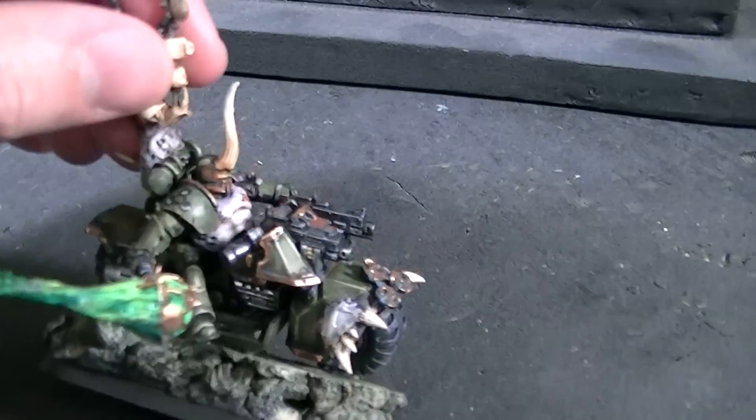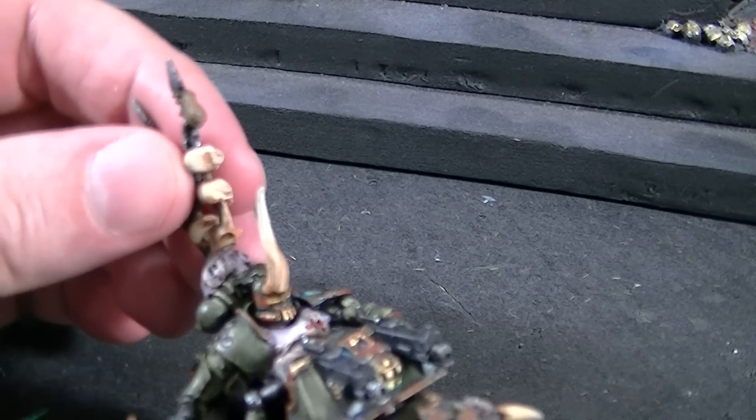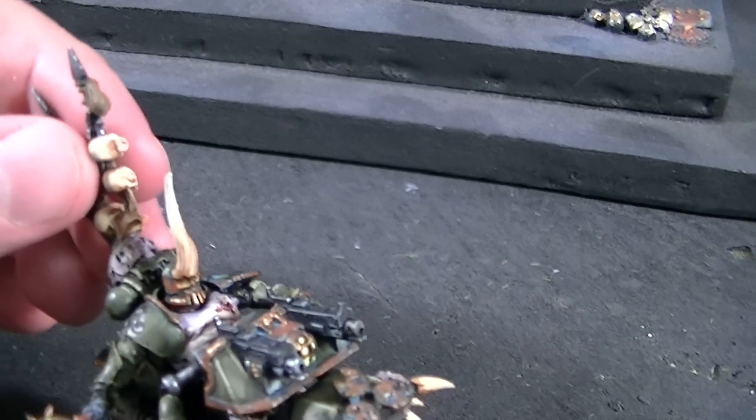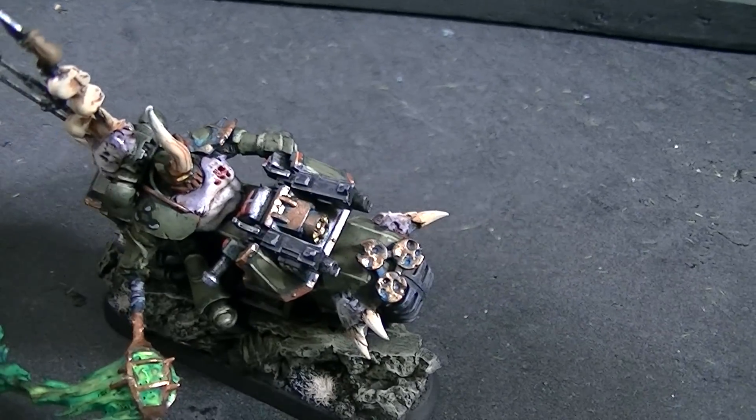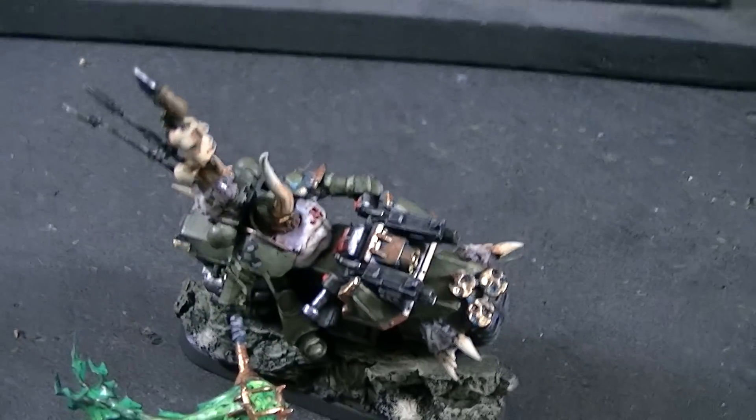I'm really loving the helmet — I don't even know where this helmet comes from, but I really like it. The giant single horn is absolutely so Nurgle. Thanks for tuning in, folks — I hope you got your inspiration for the day!